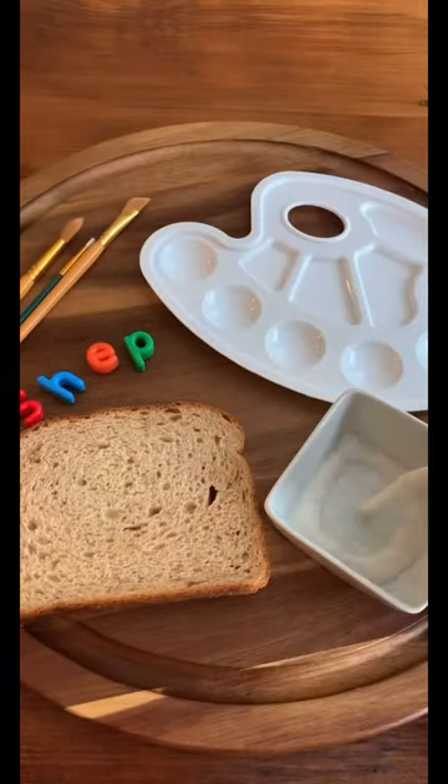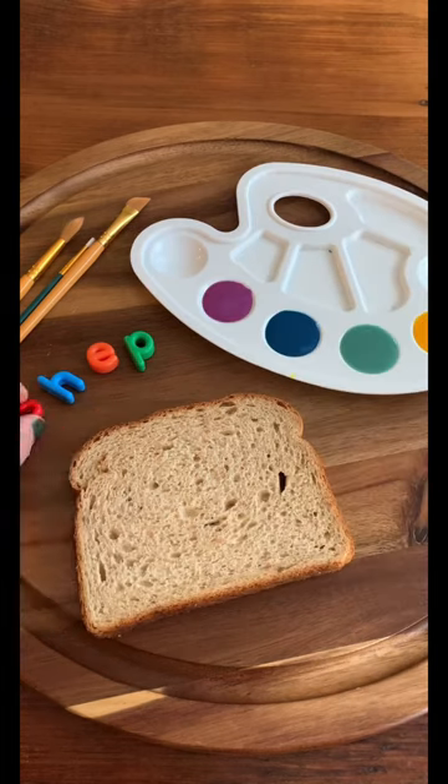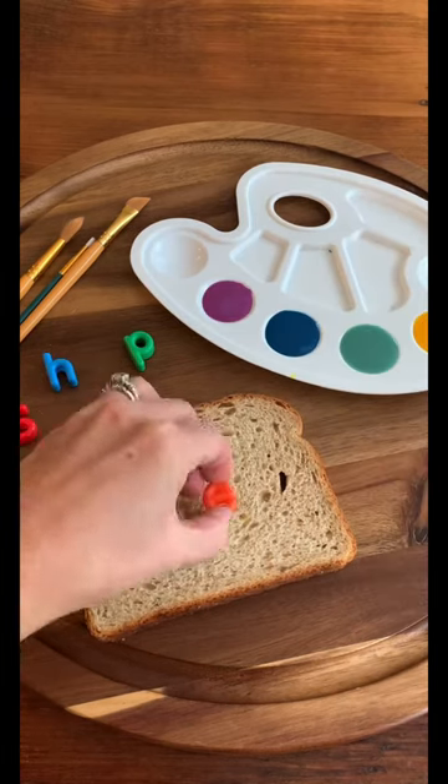Bread painting is a really fun way to have your child practice their name, or just have fun. Combine one tablespoon of milk with a few drops of food coloring. Then have your child use letter beads to stamp out their name.